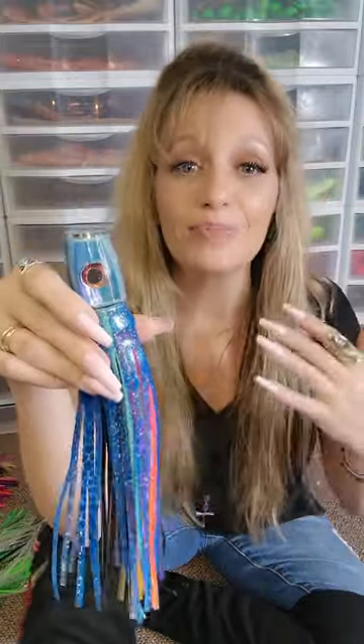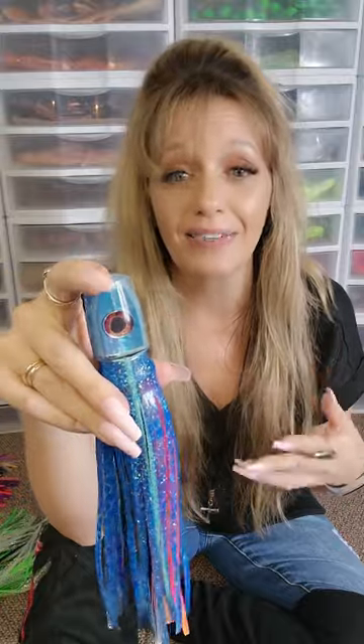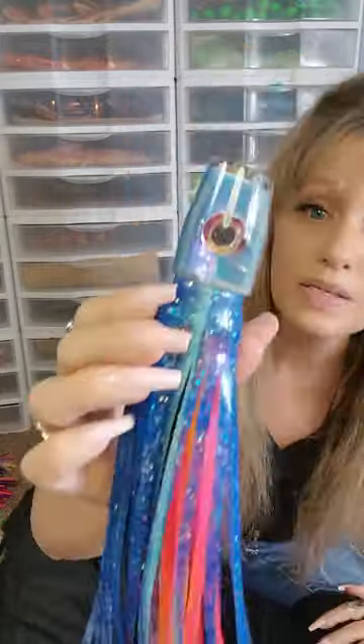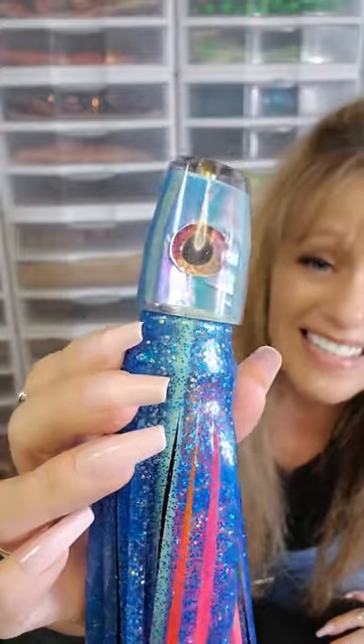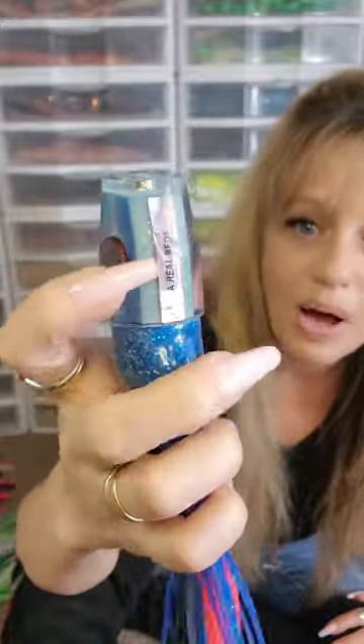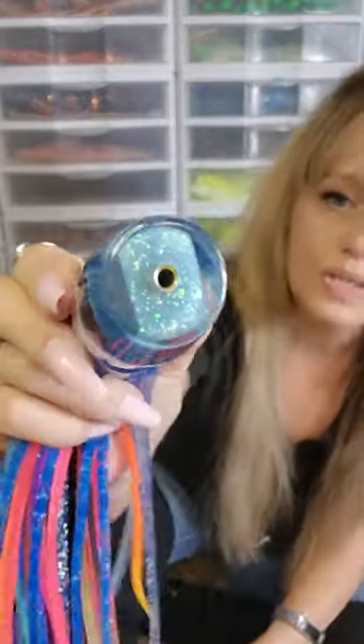I also did this Aussie blue abalone, and it's getting a ton of attention on social media because everybody loves this color. I think the reason is because this particular color of blue, when you get this in the water, it actually has that mahi blue color to it. It's got purple and pink and blues and greens — it's really very flashy. I did some pink shell on the belly, and I made a custom insert specifically to match this shell. It glows and it has a whole bunch of sparkling.